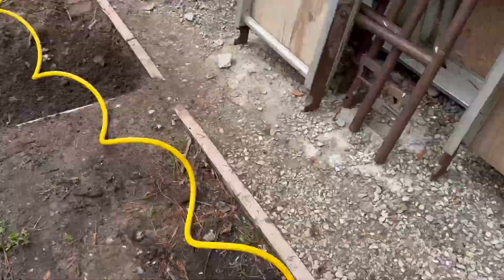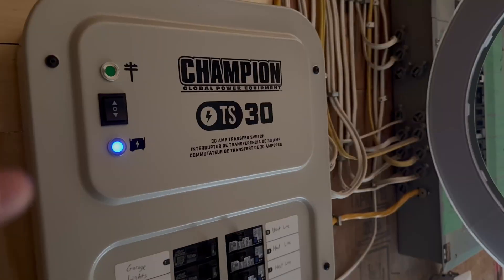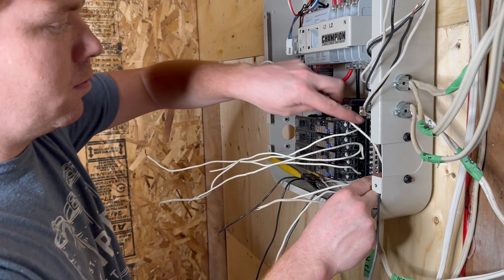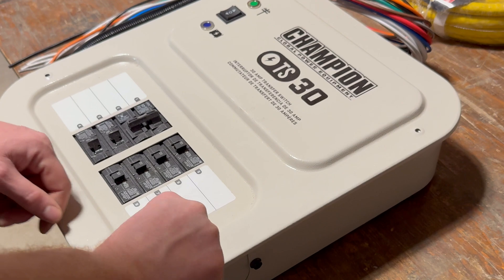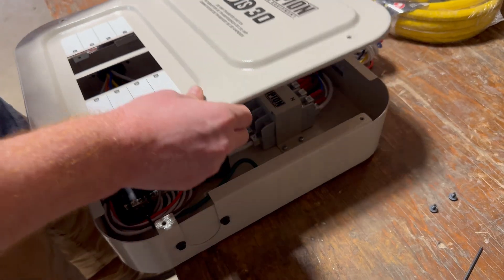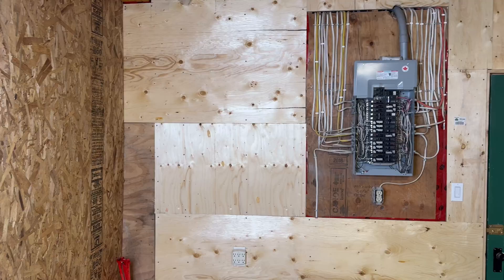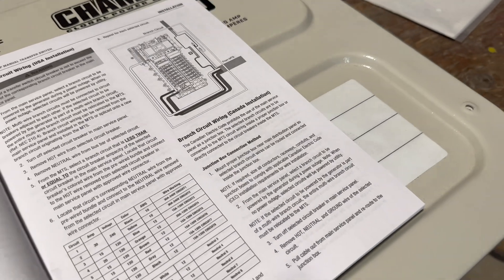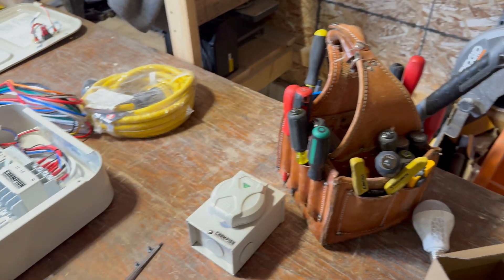In this video, you'll learn all about installing a Champion manual transfer switch. Homeowner Brad Need will be working alongside licensed electrician Mark Addison as they put in the 30-amp model. Procedures for the 50-amp model are the same, and this video is designed to work alongside the installation manual, so be sure you've read it right through before you begin work.